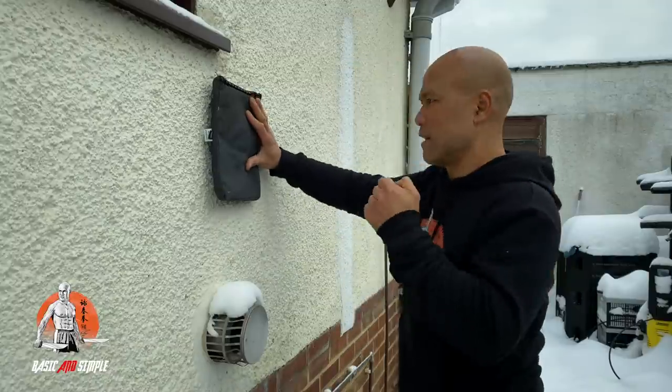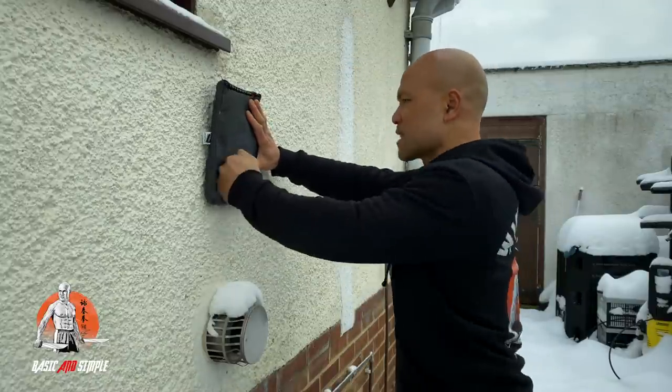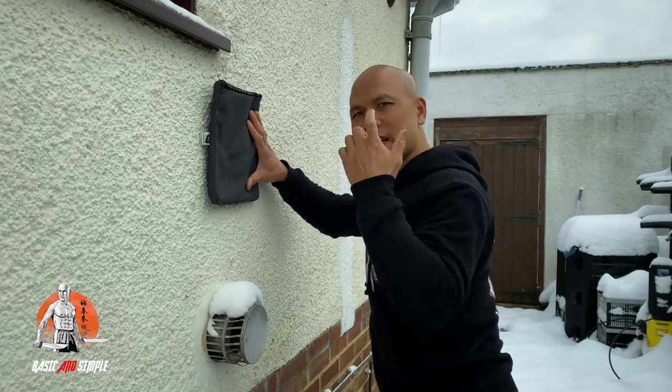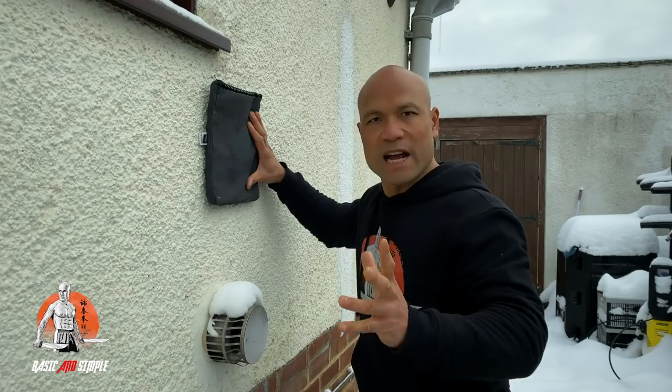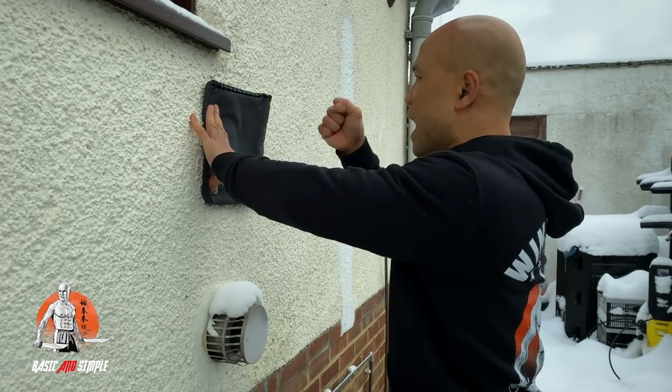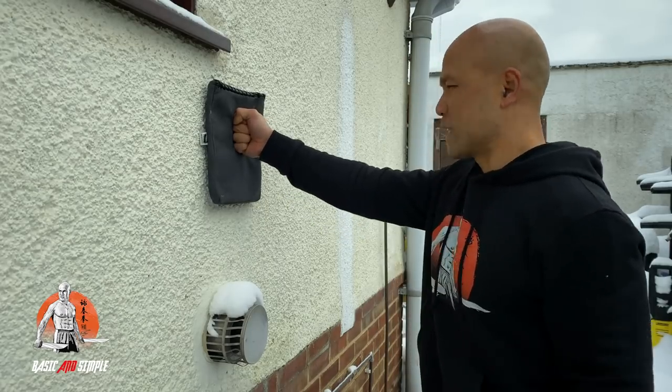You're conditioning your fists like this. Just practice slowly like this and don't need to rush on it. And then when you finish one side, you're changing to this side and then you do the same. As you're punching, as you see, you put your fist like this.